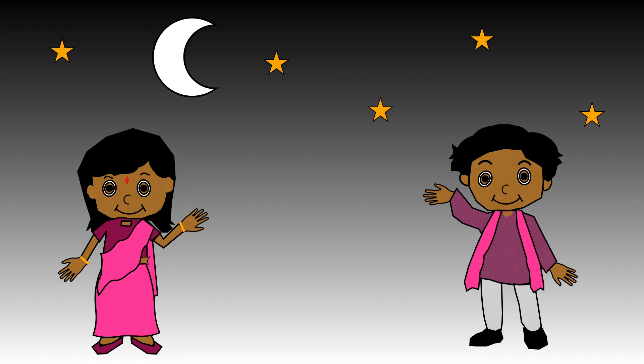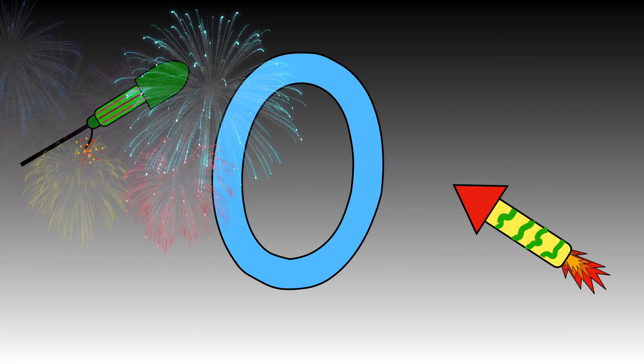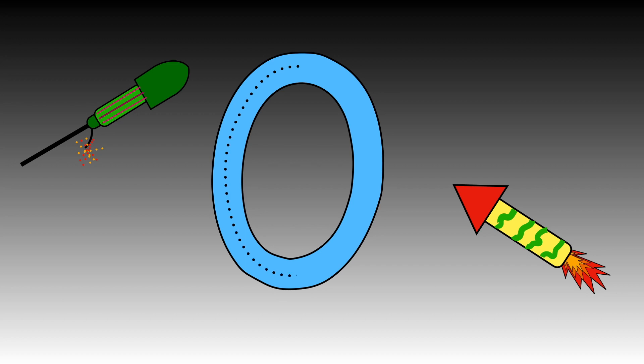Watch how we write zero. Ready? Now it's your turn to use your magic finger to copy the dots. Ready? Well done! See how many zeros you can write in ten seconds.